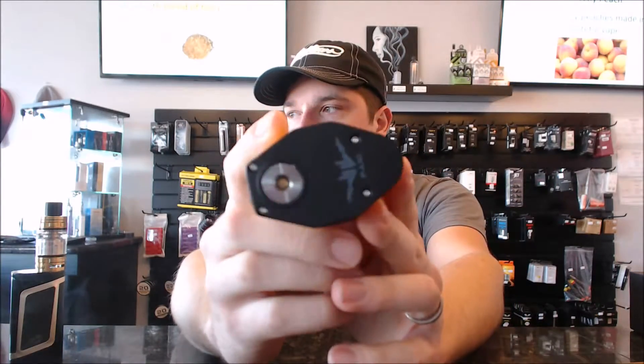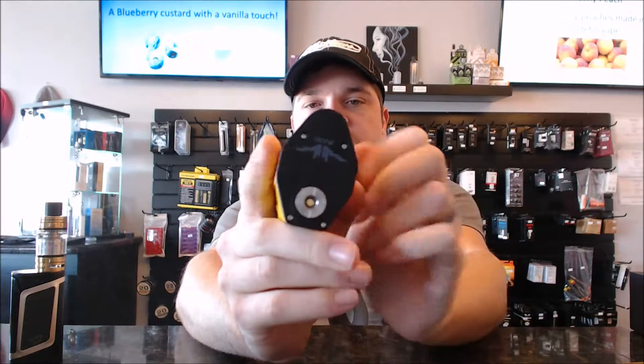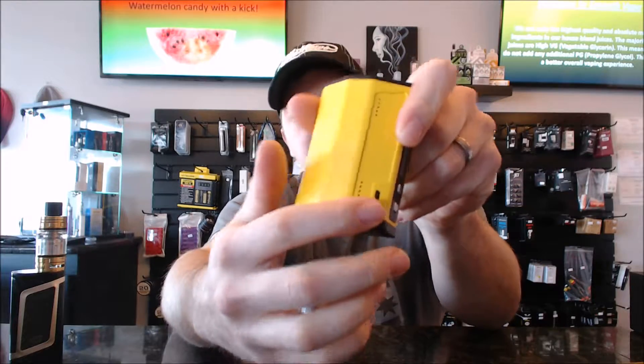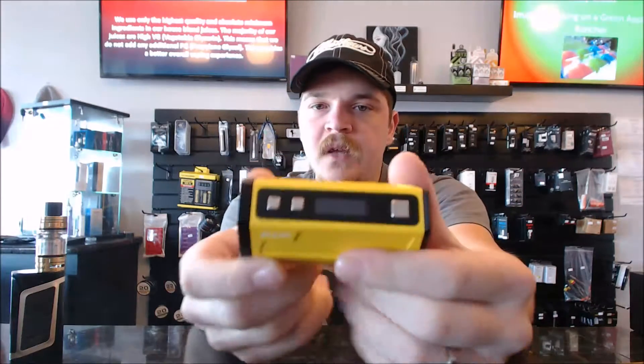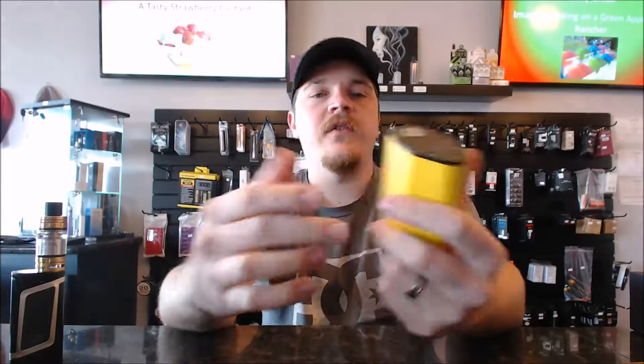Let's start off with a 360 view of this thing. We've got the nice top, the 510 connector — really nice and flush. We've got these slots here on the sides, your charging port or update port, your battery configuration on the bottom plate, and then you've got your screen.